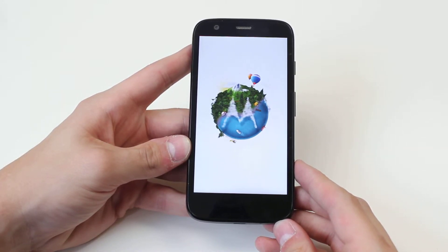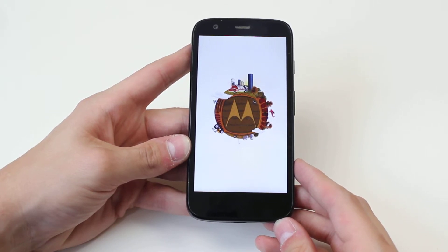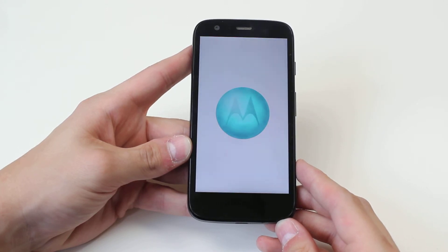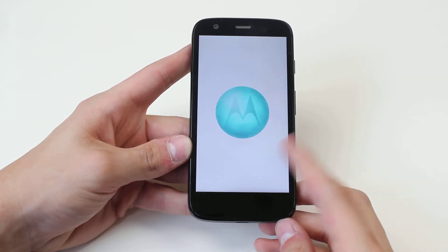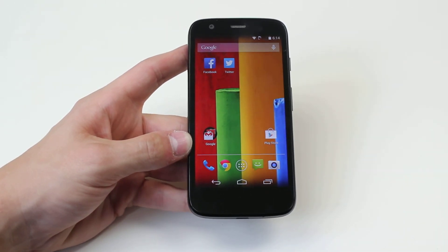There's a small animation again displaying the Motorola logo. Now the device is powered on and available to use. That's how to turn on the Motorola Moto G.